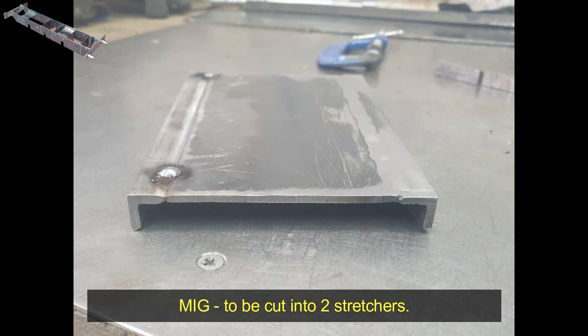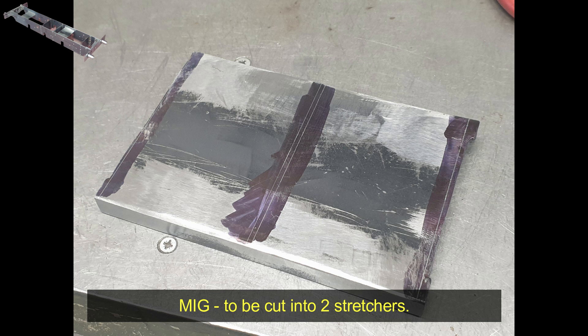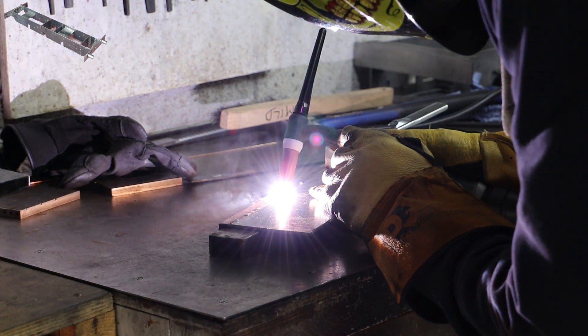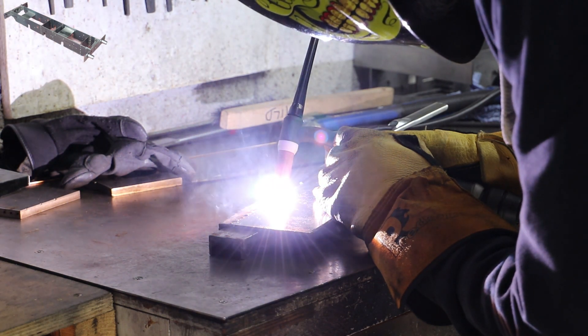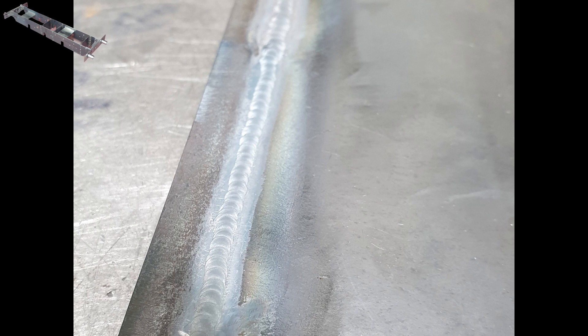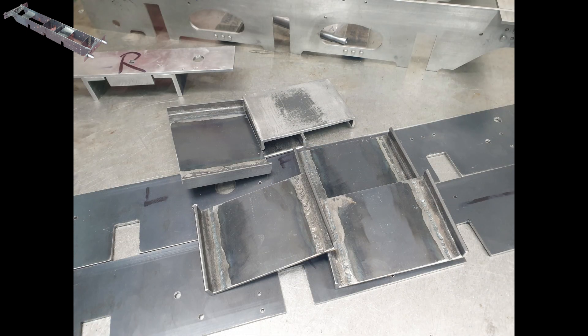I tried it with both MIG and TIG welding, and of the two the TIG welding gave the better results. I didn't get any video of the MIG welding so there was not much to show on that side other than the finished parts. For the TIG, other than where I tacked the parts together, I didn't use filler rod, therefore alleviating the need to remove any excess material. My welding skills are rudimentary at best and a little more practice before diving straight in would have helped, because as I progressed the quality of my welding did significantly improve. With the welding completed it was just a case of cutting the individual stretchers out and squaring up the ends and sides in the milling machine.